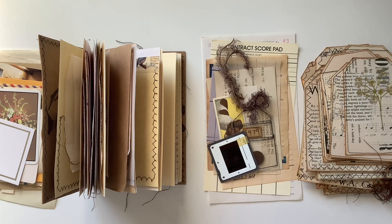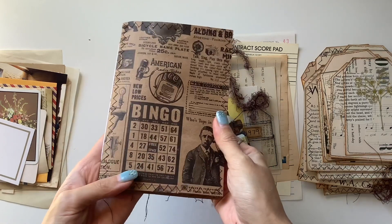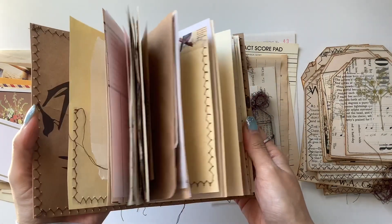Hi everyone, I'm JD from Willowbound Journals. Welcome back to my channel. I've lost track of which part we're up to, but this is a video series making a journal out of a paper bag.